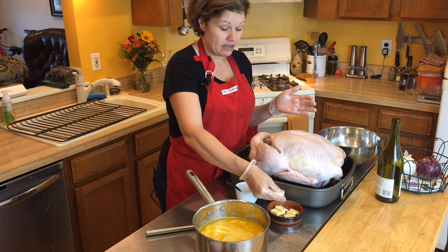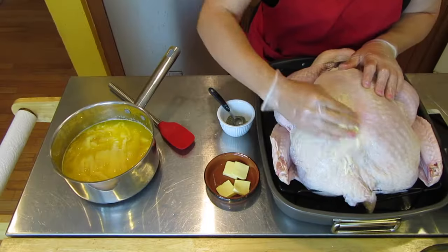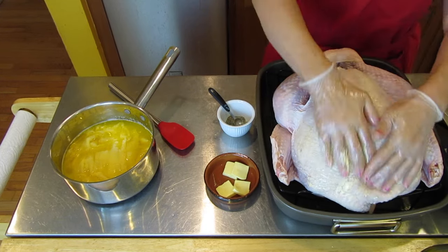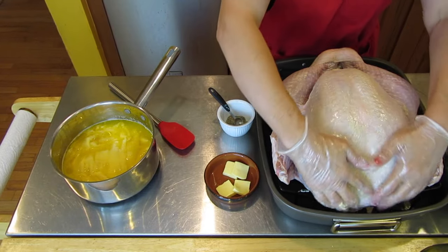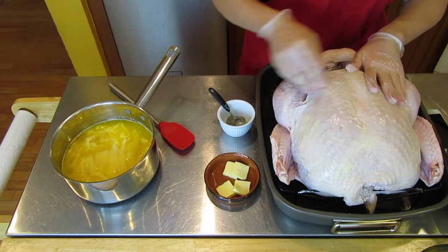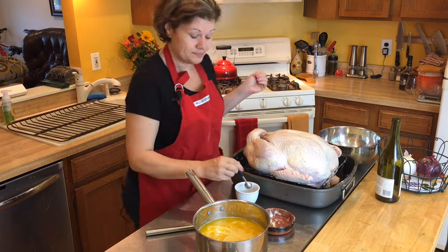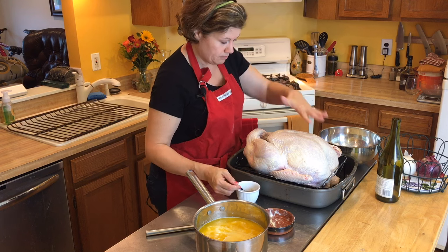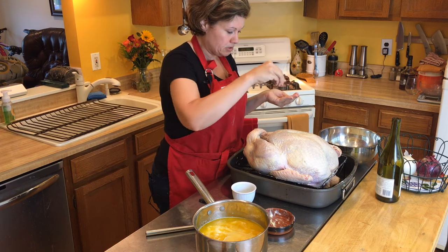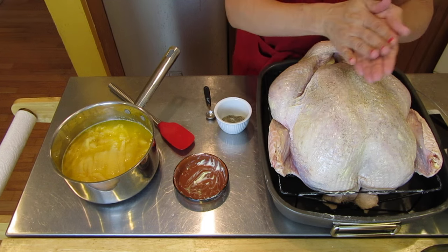Now I'm going to take my four tablespoons of softened butter and rub it on the bird itself. The butter helps brown the bird and also adds flavor and helps with moisture. Just rub it all over. Now I'm going to season it — taking my sea salt and black pepper and rubbing it on top, again to add more flavor to the bird.